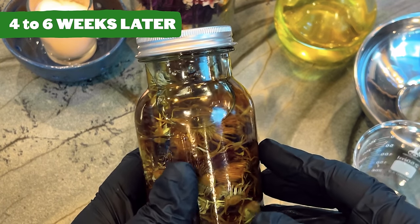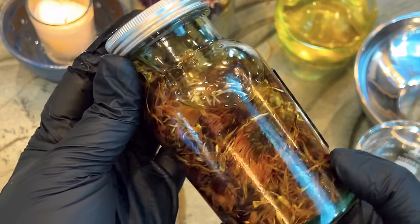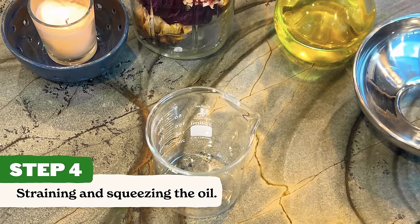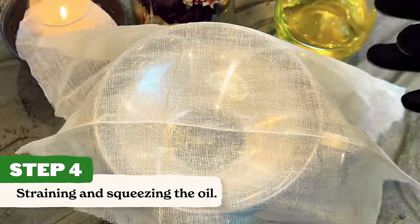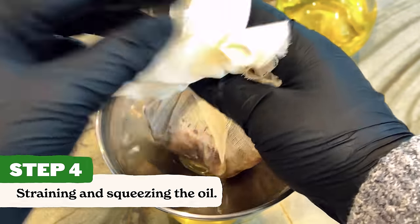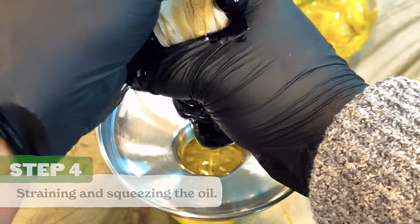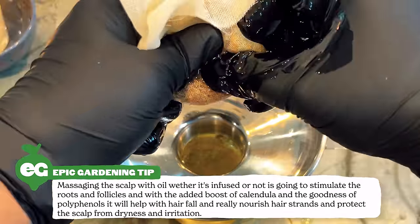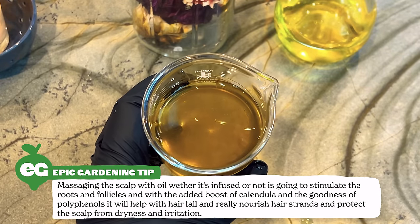After four to six weeks, you'll see that the color has deepened — you'll notice some of the golden tones that have been taken out of the calendula are now in the oil. Now grab the cheesecloth and strain. Grab another glass jar — I'm using one with a spout, which makes it much easier — along with your funnel and cheesecloth. Pour out all of the contents and then squeeze as hard as possible to get every last bit of essence out of your oil. It's a surprising amount of oil you can get out of these infusions. Once you've squeezed out every last drop, you can use your infused oil directly on your scalp, hair, and also as a facial oil.